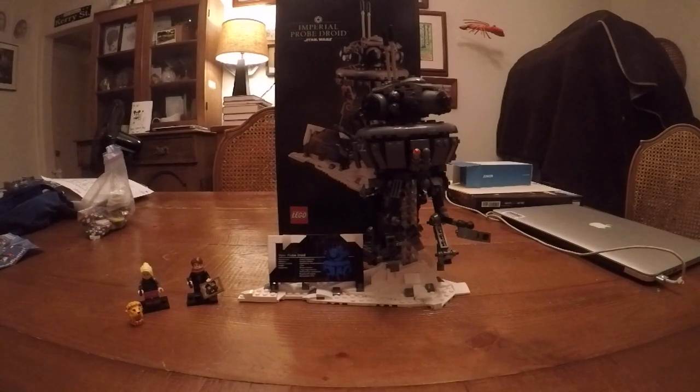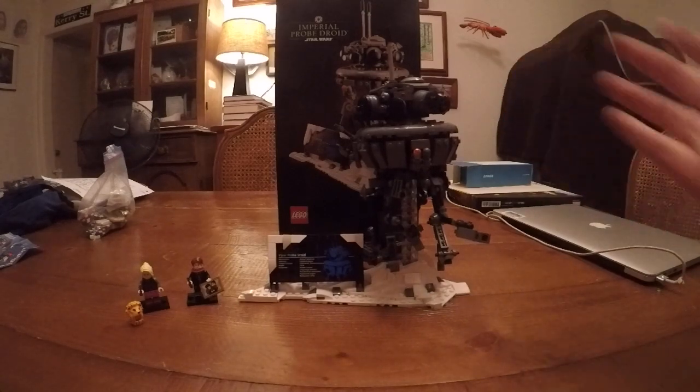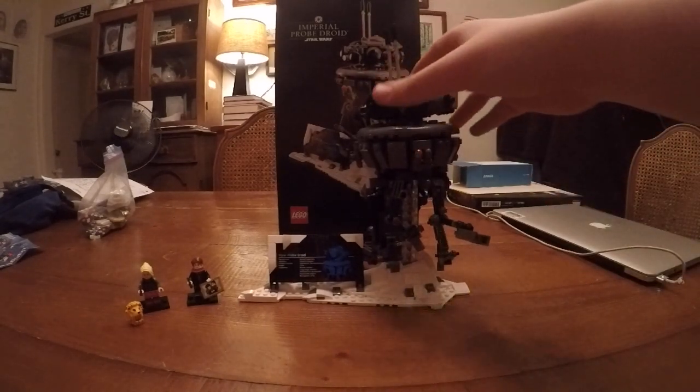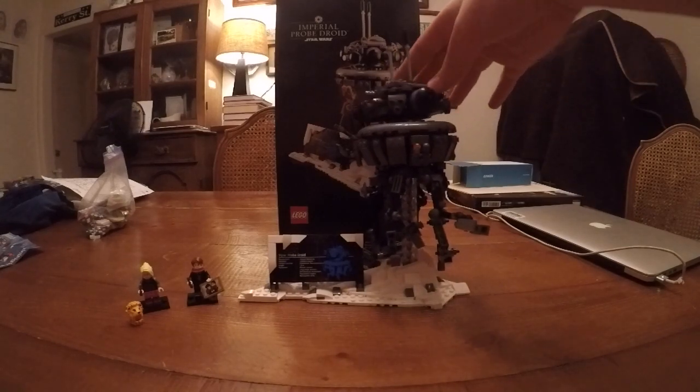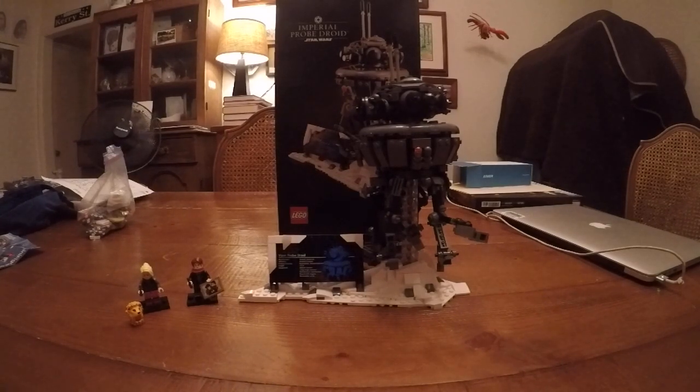But for this bag, you're going to get this really, really cool full Pro Droid. For the bag, you get the head, which you can move all around. This is the pose I like to put it in, and just a little thing to add right here.